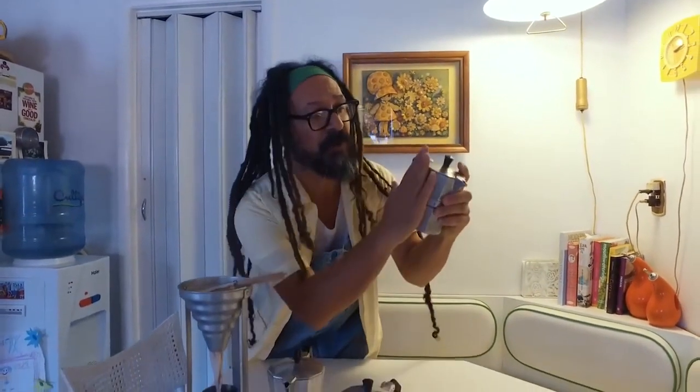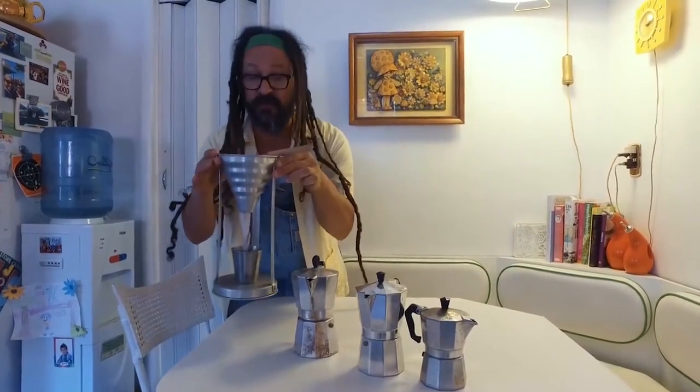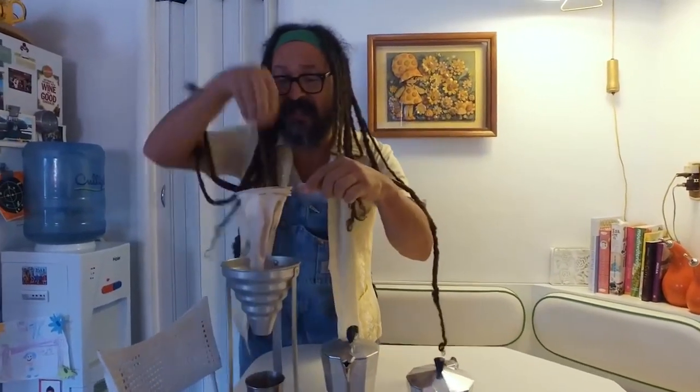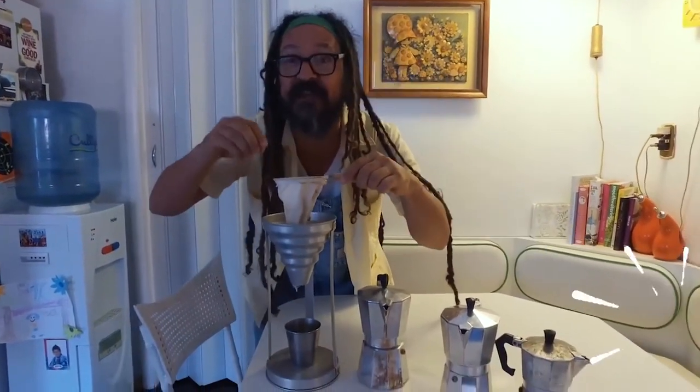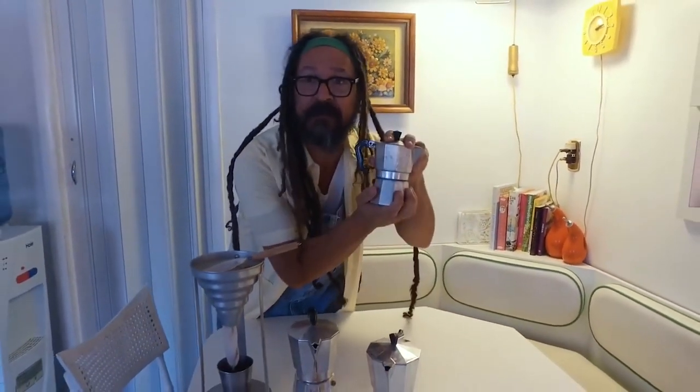We're going to be using this size coffee maker right here. It's small, about the size of your hand, because they come in different sizes, as you can see. This is some of the original stuff they used to use, called the tetera. You put your coffee in here, and the coffee comes out the bottom. But we are going this route.